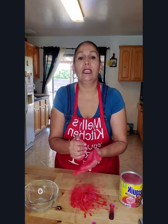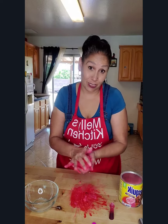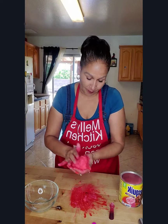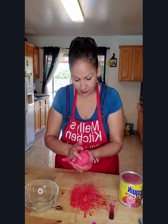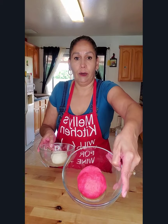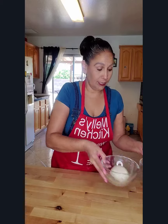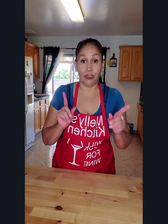It's looking good — there's your pink strawberry paste and there's your vanilla. We're going to set these aside and cover them, and just wait for our dough to be ready.